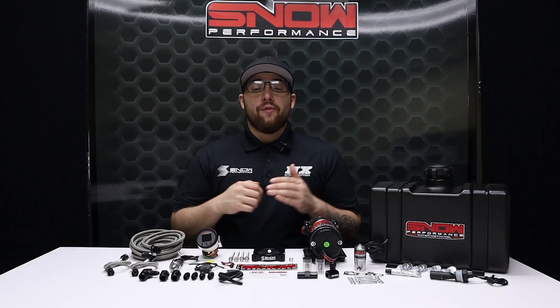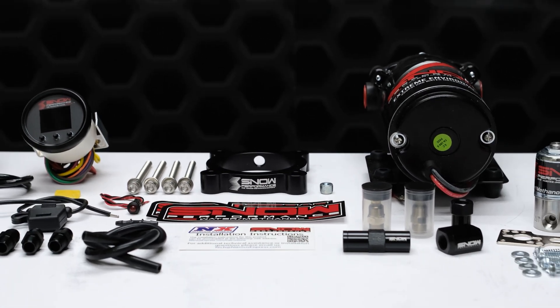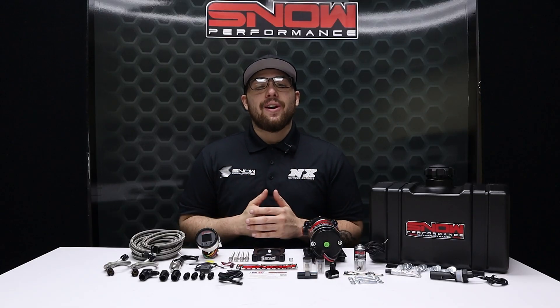If you're wanting to get the most out of your Ford Focus then you need water methanol. For more information you can visit us at www.snowperformance.net or give us a call at 1-888-GO-FAST-1.